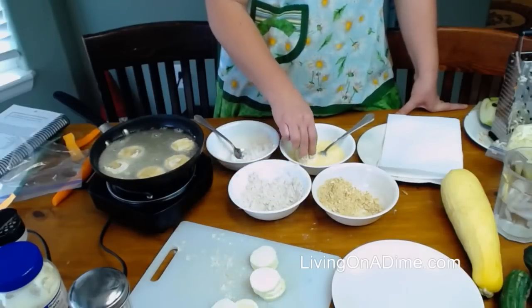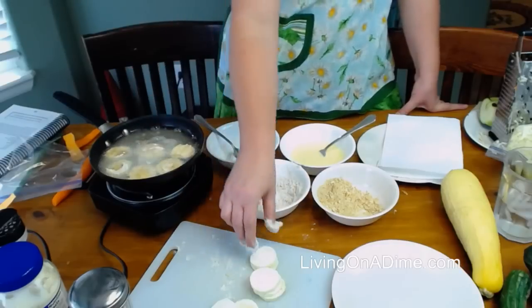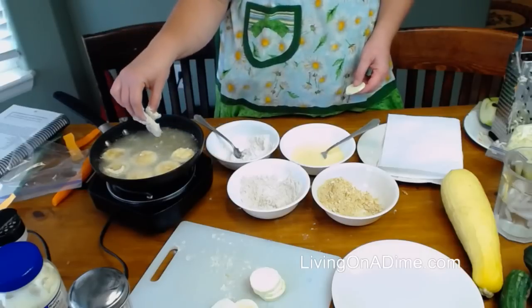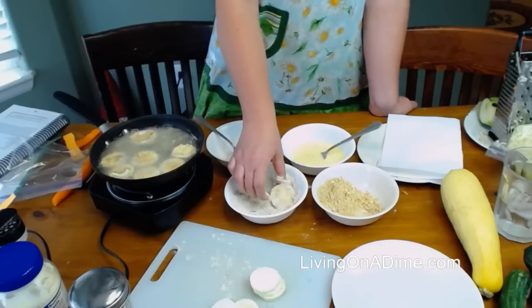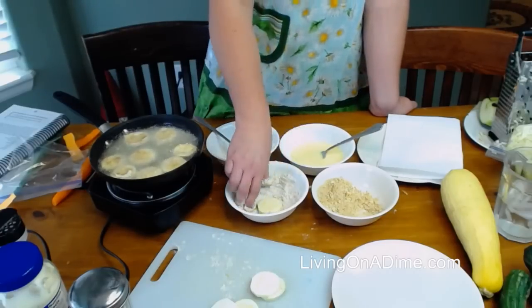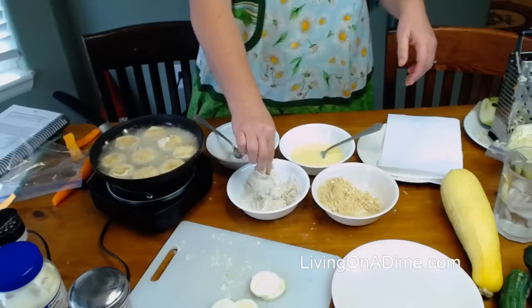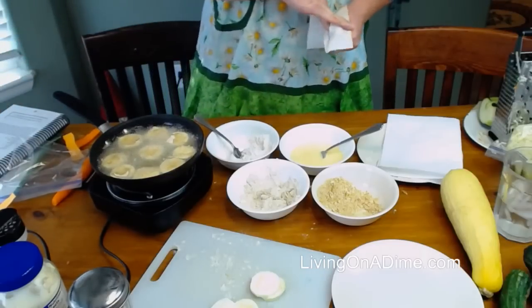Christine says she adds Parmesan cheese while they're cooking — that's a great idea. A viewer asks about zucchini brownies. Zucchini is a neutral flavor — you don't really have flavor with it; it just adds a really moist texture. It adds moistness to your meals so that your stuff doesn't get dried out, which is really good.